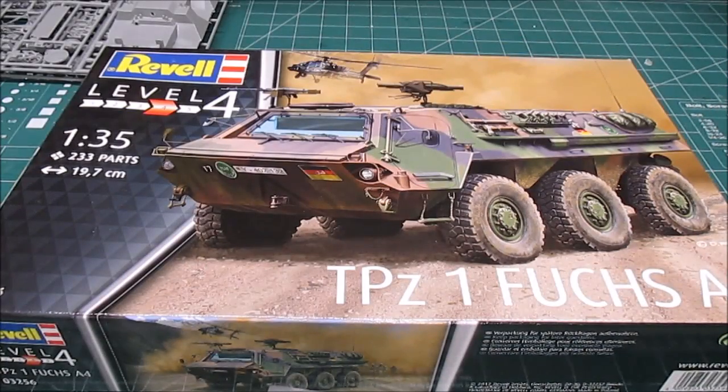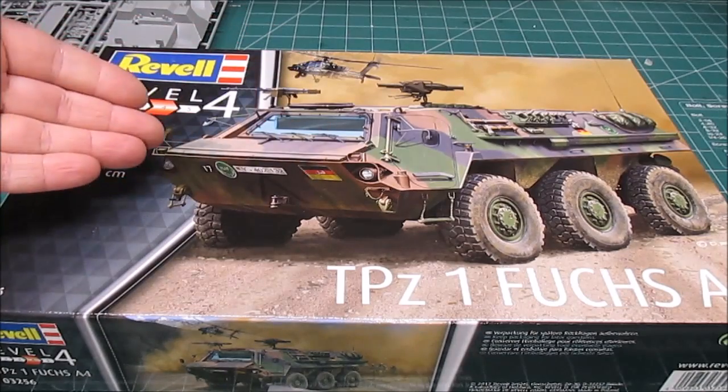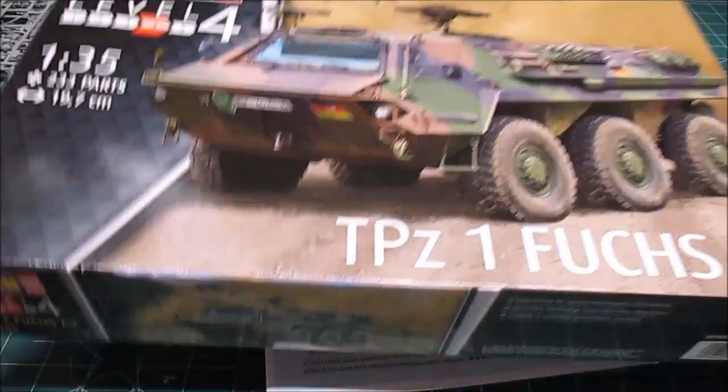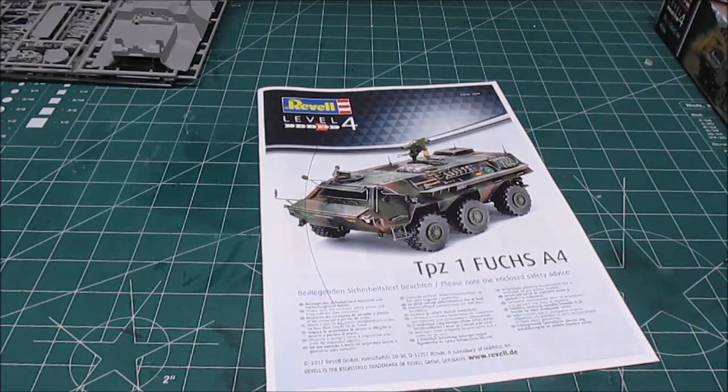Hey there, HBI Guys Model Workshop back with another kit review. This is Revell kit number 03256, 1/35th scale TPz1 Fuchs A4 from the German military. It's a cool looking six-wheel drive armored vehicle — I thought it looked awesome, I had to pick it up. It's about 19.7 centimeters long in 1/35th scale with 233 parts. Let's take a look at all the cool stuff in the kit.